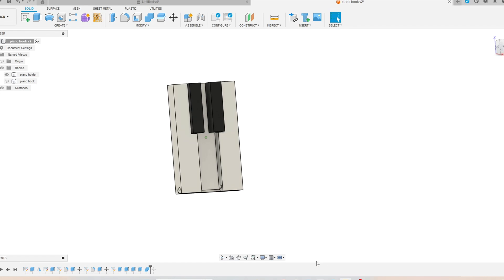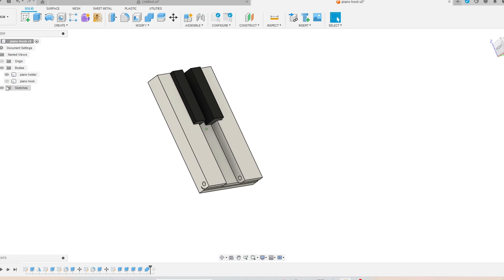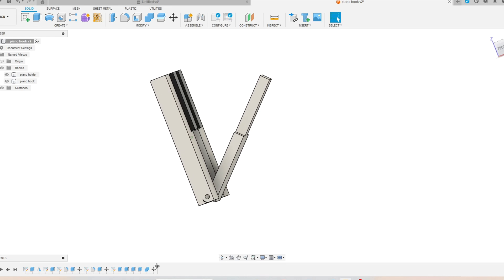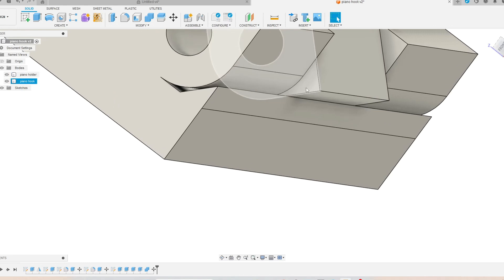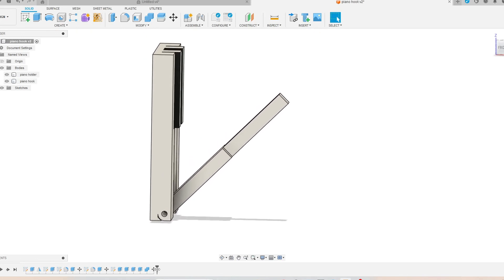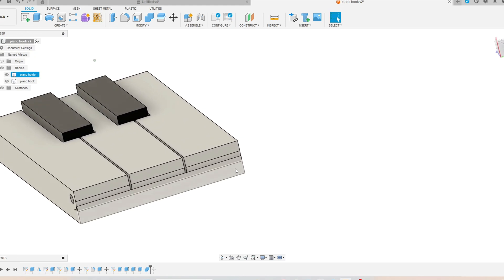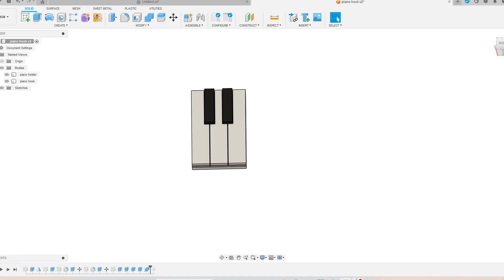Next we have the open and close hook, made from two different bodies. You can open the middle part and use it as a hook. When opened it reaches a maximum of 45 degrees — you can't open it more. I tried to give it an artistic touch so it's not boring; I used a keyboard or piano motif with notes C, D, E. Of course you can design it in many ways — the key idea is that you open and close the hook.